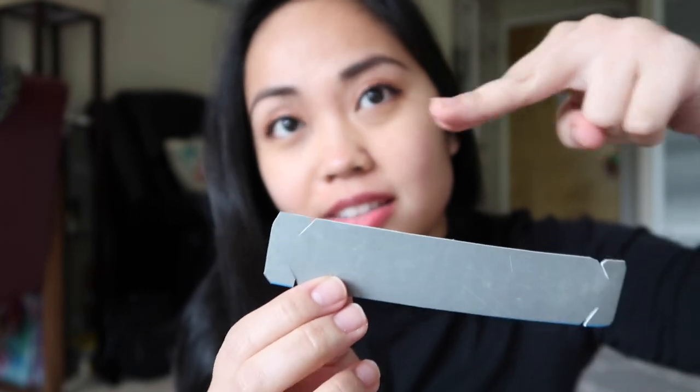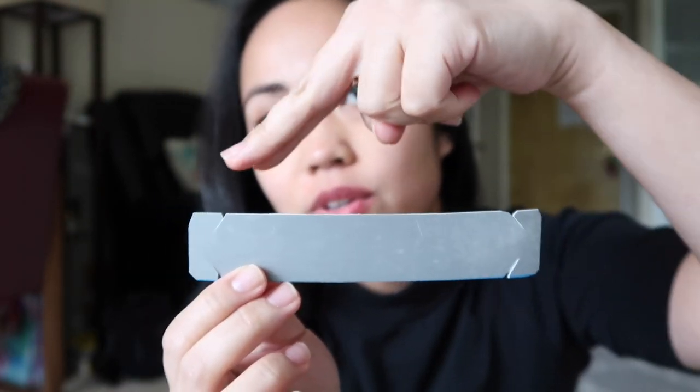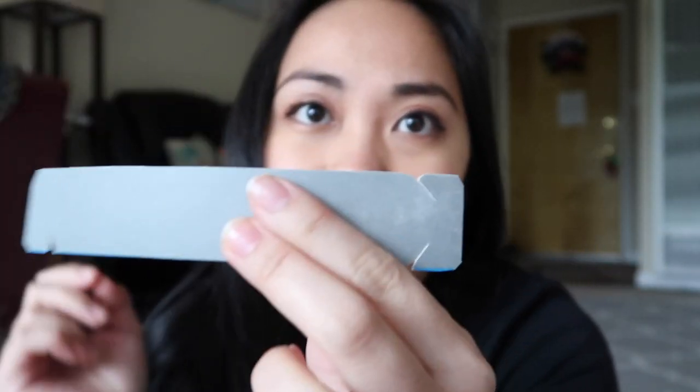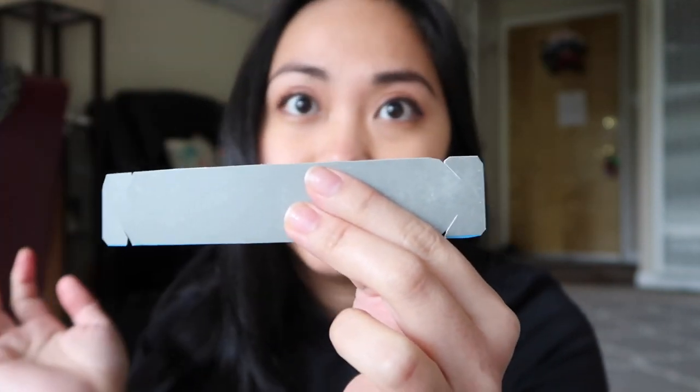You need to cut diagonally towards the tip of the strip — cut that way for one end, and then cut that way on the other end, like a diagonal flap towards the end of the strip.